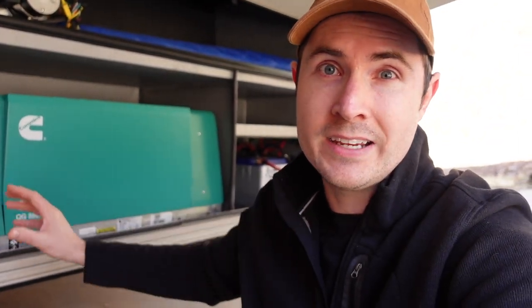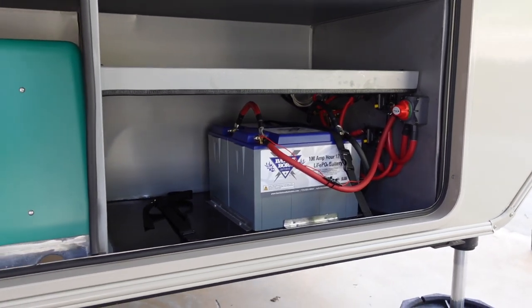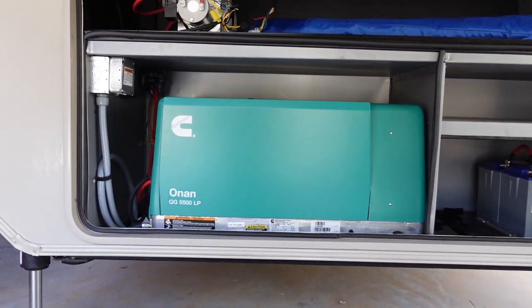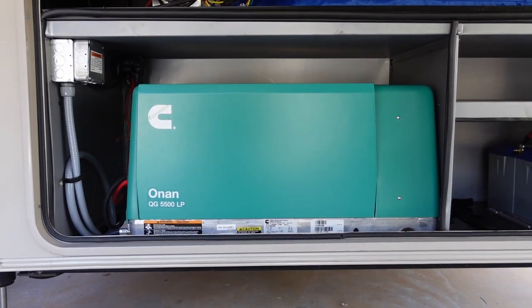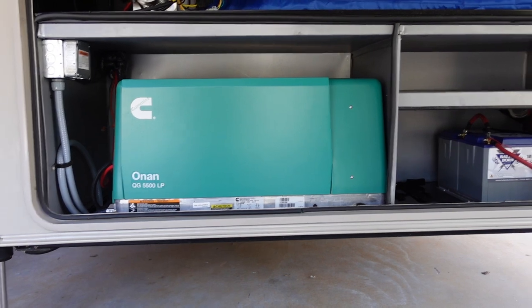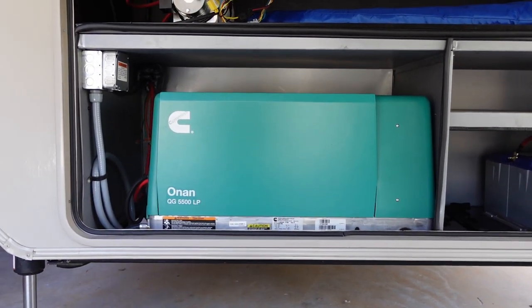In today's video I want to answer the question: how many amps does it actually take to start my Onan LP5500 generator? I've already upgraded to lithium batteries, and spoiler alert — I'm having no issues whatsoever starting this Onan 5500 LP generator. But before I purchased it, I did a lot of research to know how many lithium batteries it would take to start the 5500 LP model.